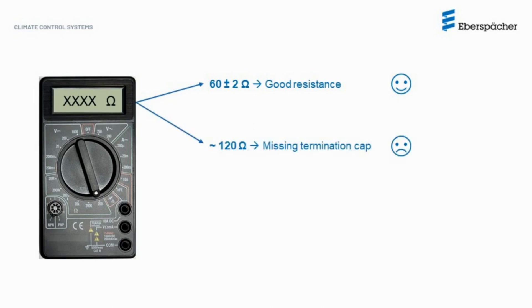In case you measure a value close to 120 ohms, this most likely means you have a missing or broken termination resistor. Most often than not, it was forgotten to move the termination resistor cap as just shown. If you have a lower value of resistance, there is a short circuit somewhere between the CAN-high and CAN-low wires that must be found and fixed.